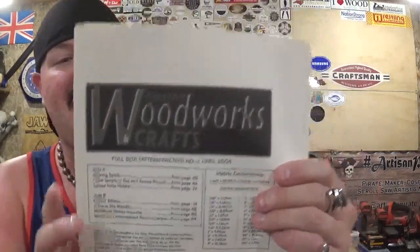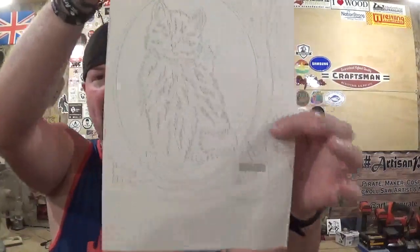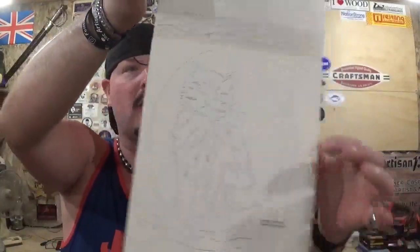The pattern comes from Creative Woodworks and Crafts Magazine, section two of the April 2004 magazine. I can't find the magazine but I do have the full size pattern, which is where I photocopied it on the scanner and printed it out. Whatever happened to that magazine — I really looked forward to it because they covered not just scroll saw but different forms of woodworking: intarsia, some turning, stuff like that.